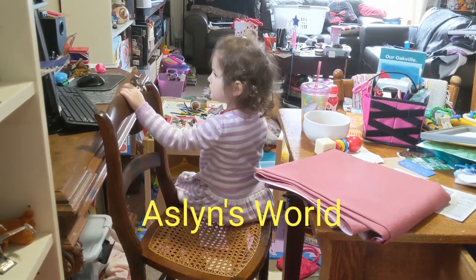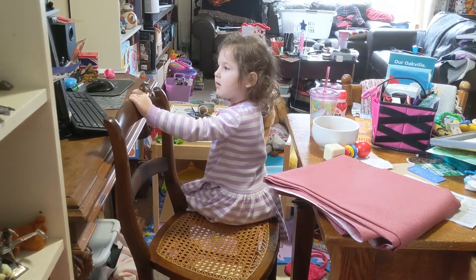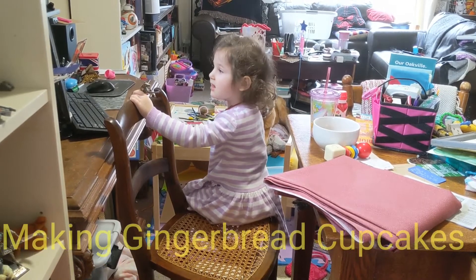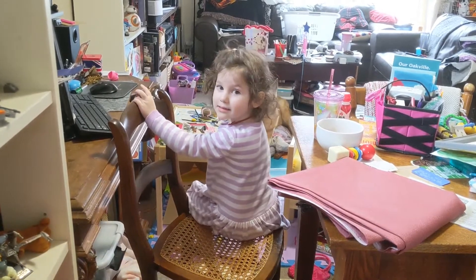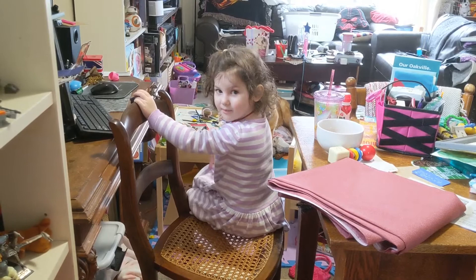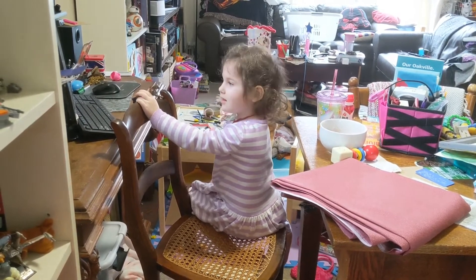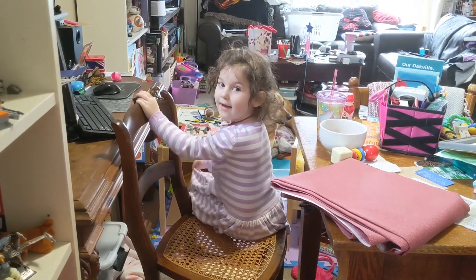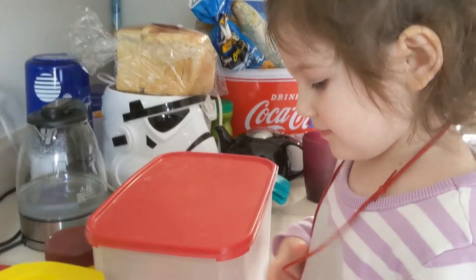Hey Aslan, you and me are gonna start making gingerbread cupcakes. Whose idea was the gingerbread cupcakes? Is it gonna be fun? All right, here we go — gingerbread cupcakes! All right, so we got all our ingredients picked out, right?